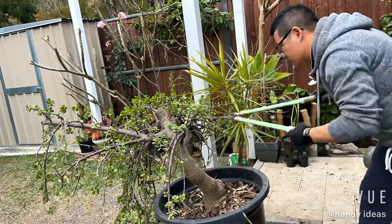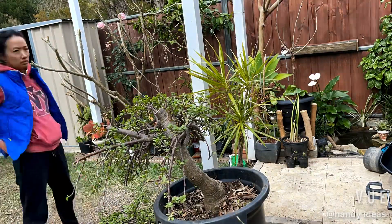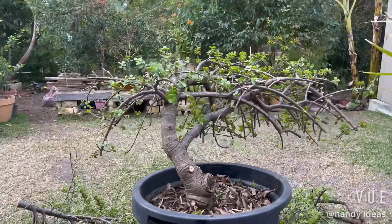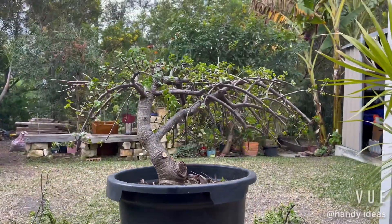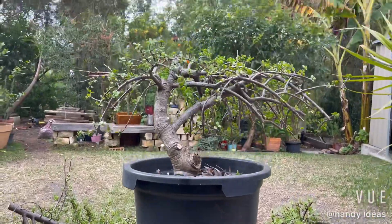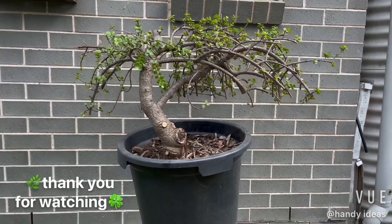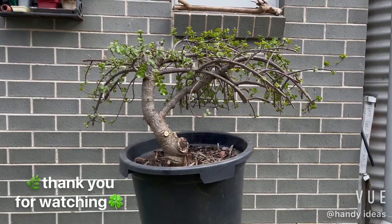I managed to recycle all those branches that I trimmed off to shape a smaller tree later on. Now the tree is finally done — tell me what you think of it!